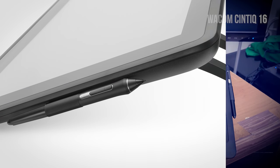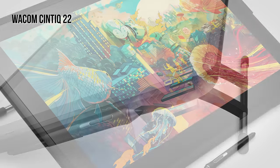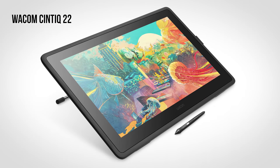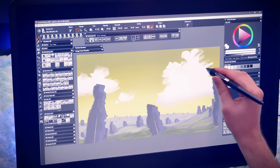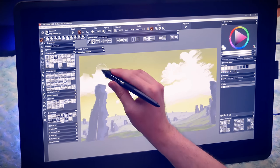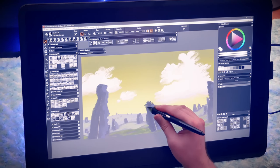The Cintiq 16 and the new Cintiq 22 were designed as a solution for artists and designers who want the quality of a Wacom display tablet, but may not require some of the advanced features included with the Cintiq Pro line. The Cintiq 22 is a perfect entry-level display tablet for anyone who wants to work directly on screen. This device works great for drawing, painting, animation, design, video editing, and more.